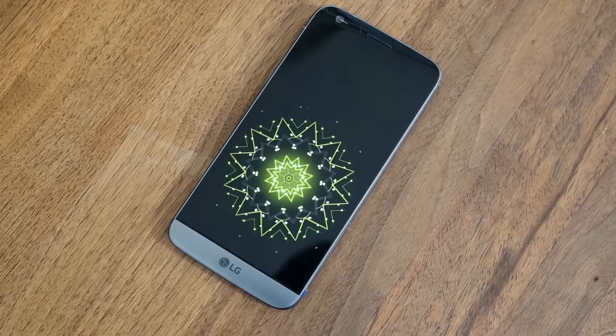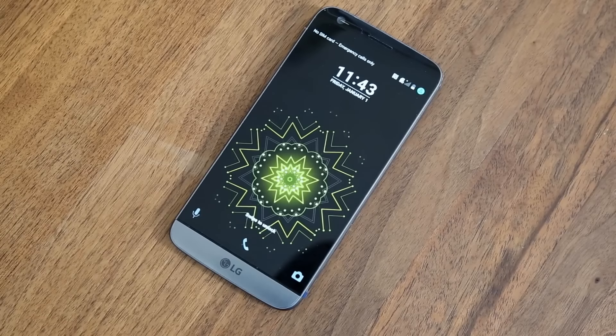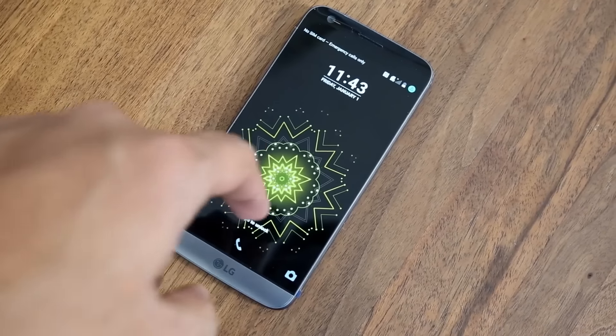This time around with the G5, LG decided to take things to the next level and go modular. But before we get to that, let's run through the basics.